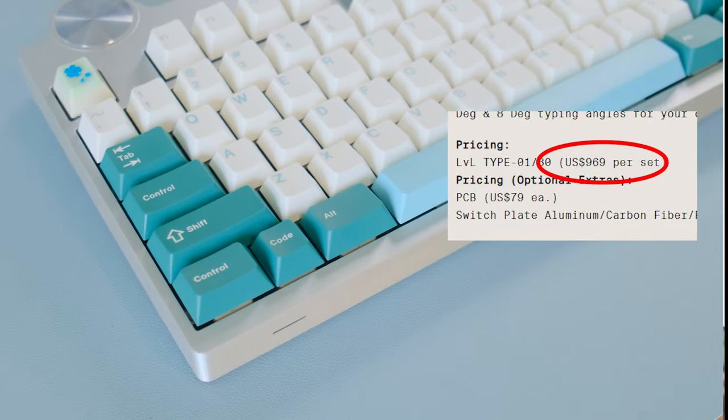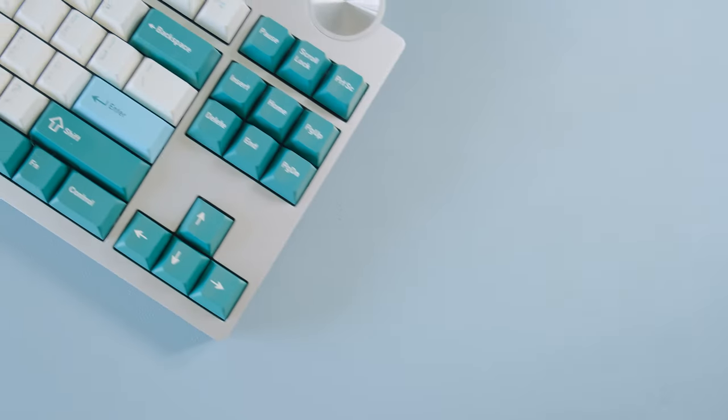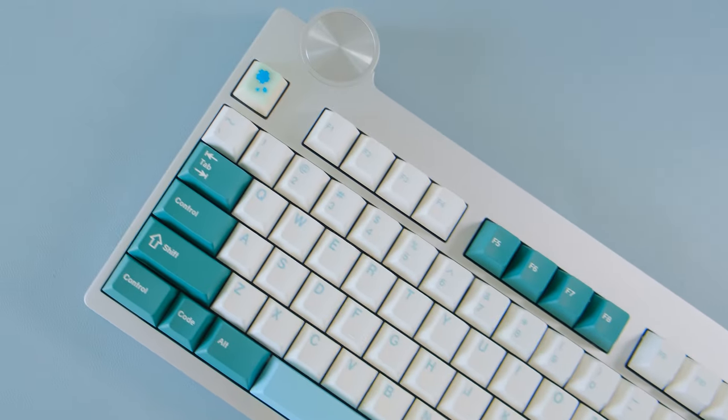This is the $969 Artifact Industries Type 180, a board that was in part designed by Noto Studio, a design studio you may know for their work with Bang & Olufsen. The board is a fixed TKL single layout and offered in hotswap only.